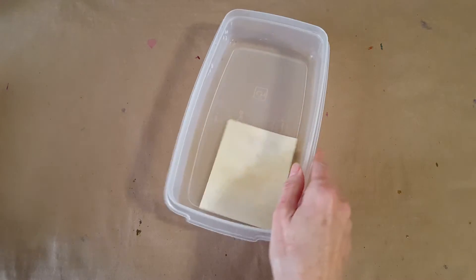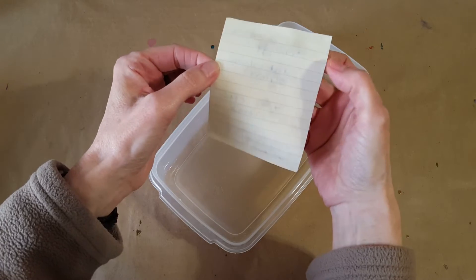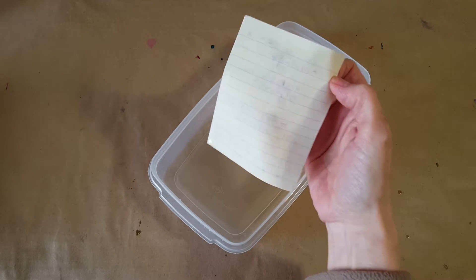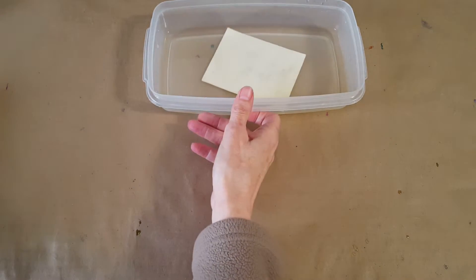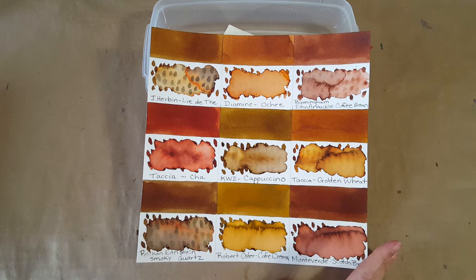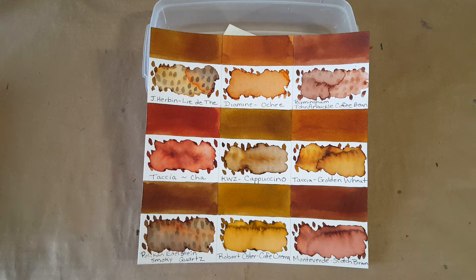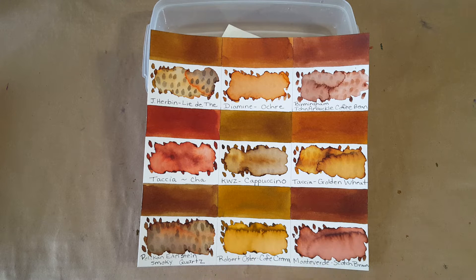Now let's look at the color comparison panel — one of my most fun things, and probably why you're here because I do like to compare colors. You could see the pigment of the ink but it's pretty much disappeared — definitely all the brown went bye-bye. You could still read it, but that's interesting. Here's our panel for today — the ink of the day is right in the middle and this was a little challenging, I was just not finding anything that really matched. We've already done a full profile on Robert Oster Cafe Crema — it's down at the bottom and it is brighter and lighter.